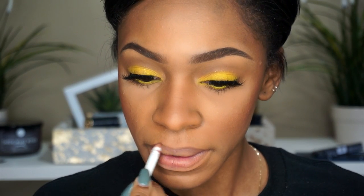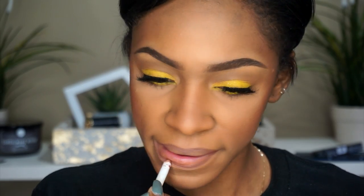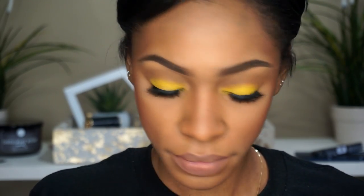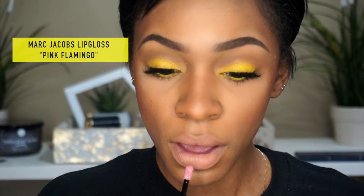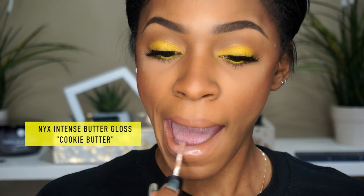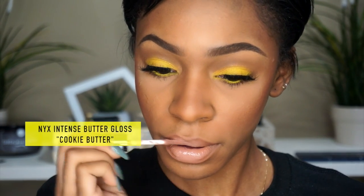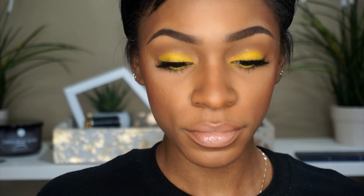Now I'm using Color Pop's pencil liner — I believe this is BFF2 or it might be Chee lip liner. Then I'm taking Missy Lynn's lipstick in Serenity — a very pretty nude for women of color, really nice and inexpensive. Then I'm adding Marc Jacobs lip gloss, which you guys always ask about, and then NYX Intense Butter Gloss in Cookie Butter in the middle to give a little more nudiness.